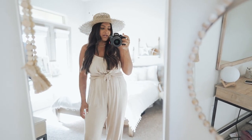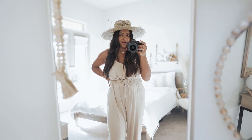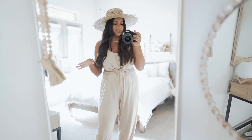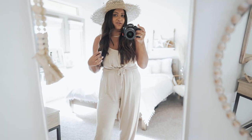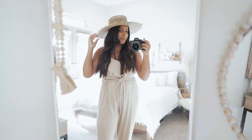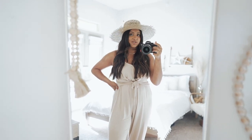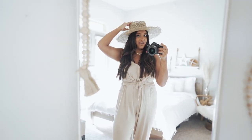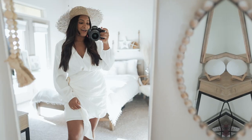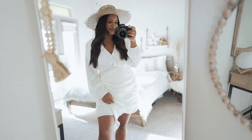I would imagine wearing it with something more flowy, like this jumpsuit from Forever 21 that I got a while ago. Pretty much all my clothes are not very new, but I just wanted to show a couple of outfits so you can get the vibe I'm going for. I would also wear this hat with a swimsuit and a cute flowy cover-up. I haven't worn it too much so I'm not sure how much shade it gives, but I'll report back on the vlog when I go to the beach.